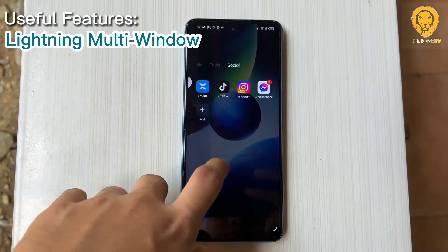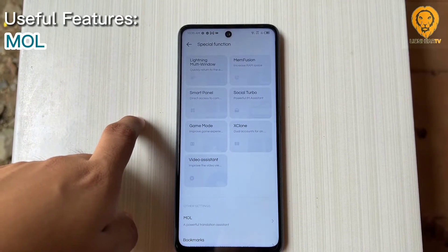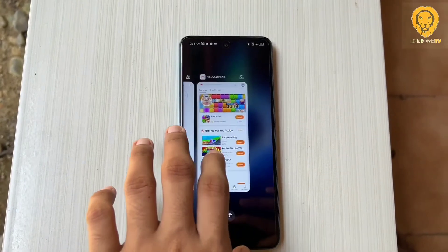There are useful features such as multi-window, smart panel, social turbo, MOL, X-Clone, Master Game Kit, and Power Assistant. XOS 10's skin is polished with a more interactive look and feel.